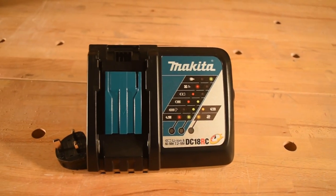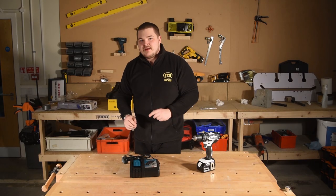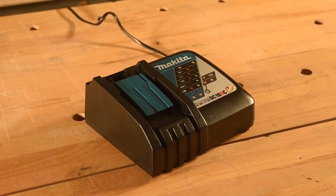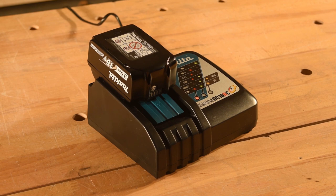Should your battery die, do not panic, because this kit comes with the DC18RC — RC meaning rapid charge charger. This charger will charge this battery from dead to full in only 22 minutes. So by the time you've had your sandwich and brew, you're back to work.